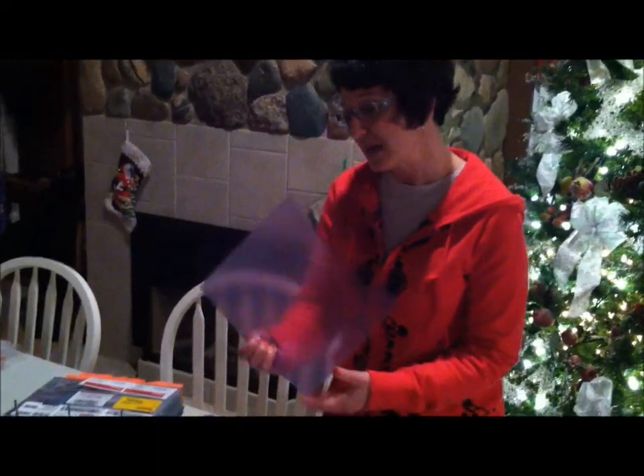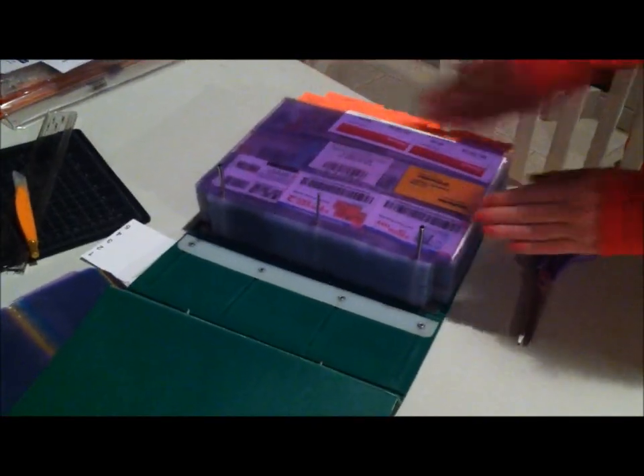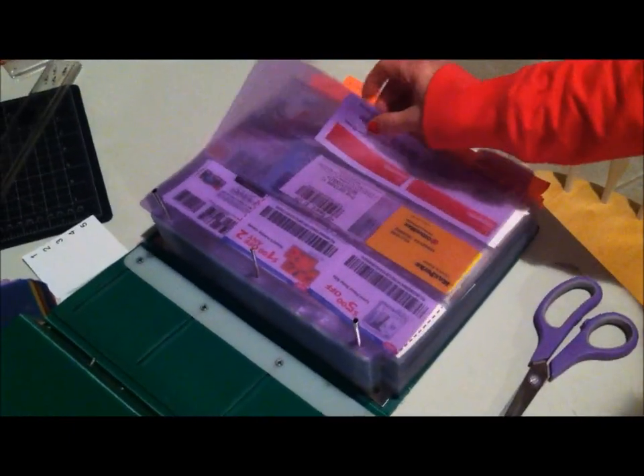This is what I decided to go with. But then I realized when I put them in my binder, they're not really big enough because they're the same size as the photo sleeves that I'm keeping the coupons in.